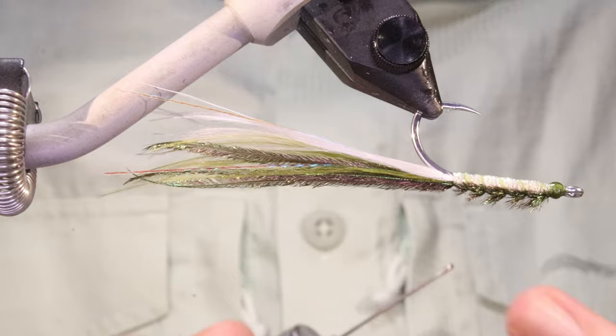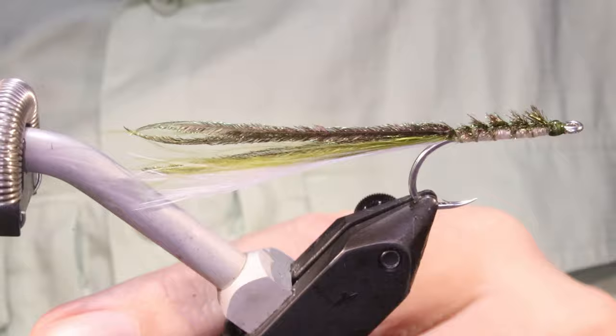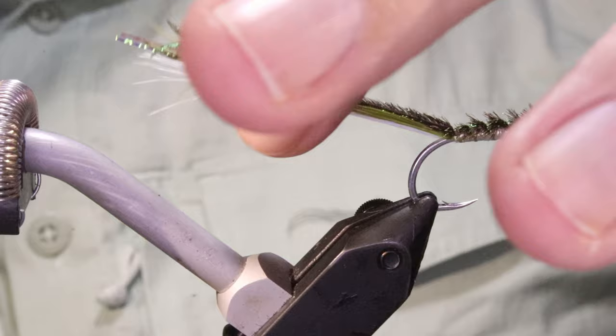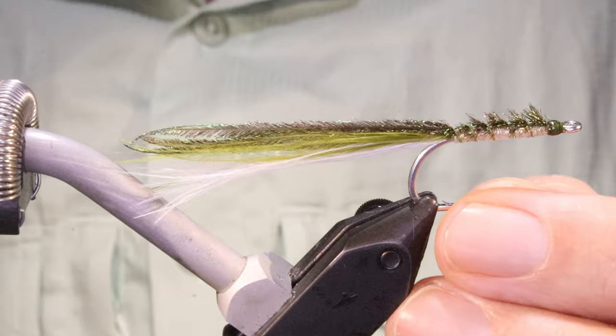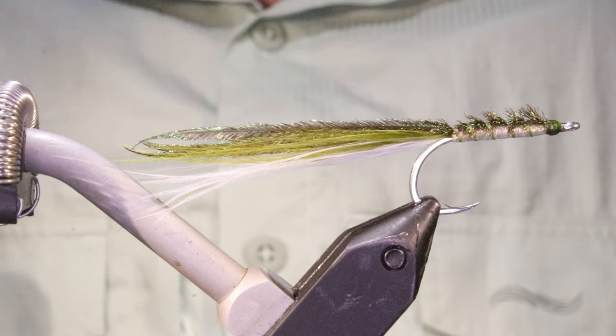Very, very easy, very simple but very effective. Designed for striped bass, but there's plenty of fish that eat sand eels - if you fish for sea run trout and all that, this would be a great fly for them as well. It's just a simple, skinny, classic pattern well worth tying because it will catch you a ton of fish. Make sure you put the wee bit of cement in and it lasts pretty long as well. Hope that was useful - if you enjoyed it remember to give me a thumbs up and subscribe to the channel. Tight lines guys, bye.